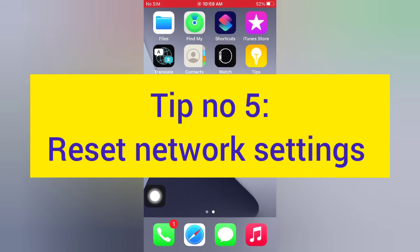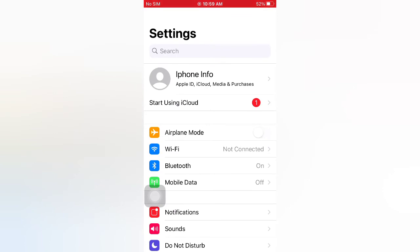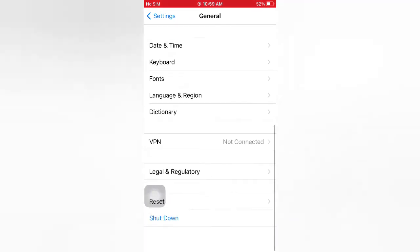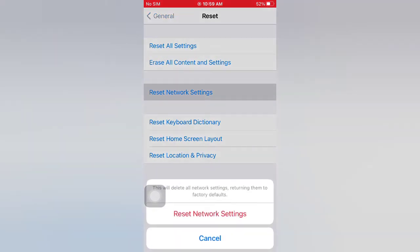Tip number five: reset network settings. Open the Settings app on your iPhone. On the Settings page, scroll down and tap General. On the General page, scroll down and tap Reset. On the Reset page, tap Reset Network Settings, then tap Reset Network Settings again in the pop-up window to confirm this process.